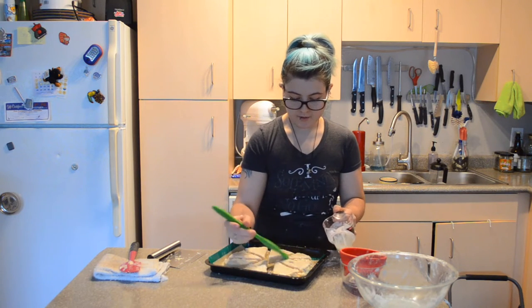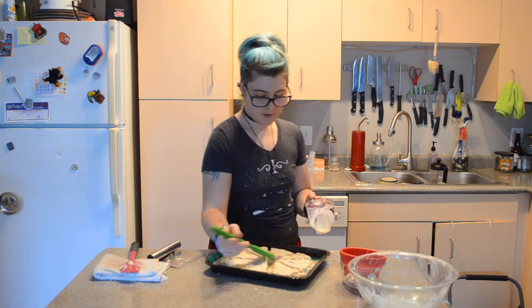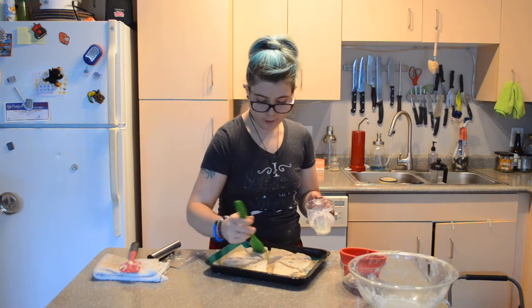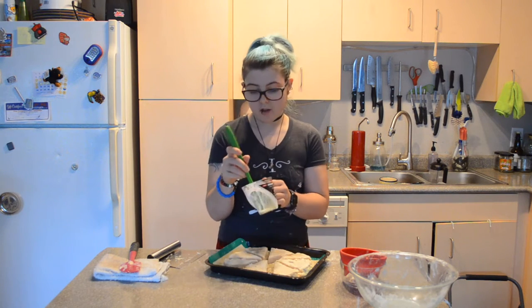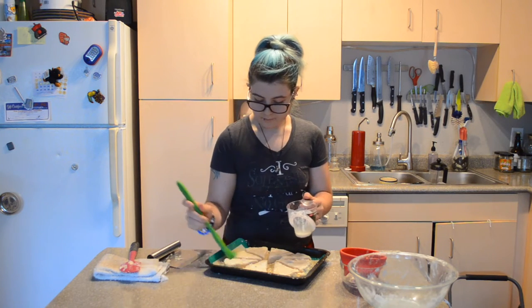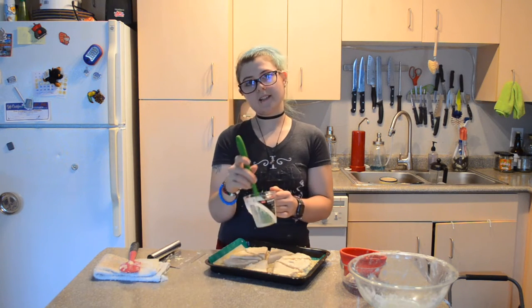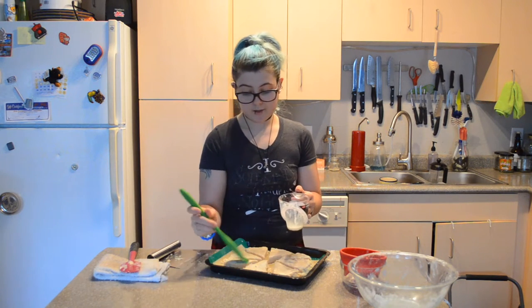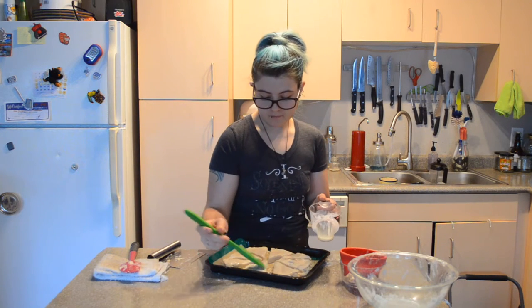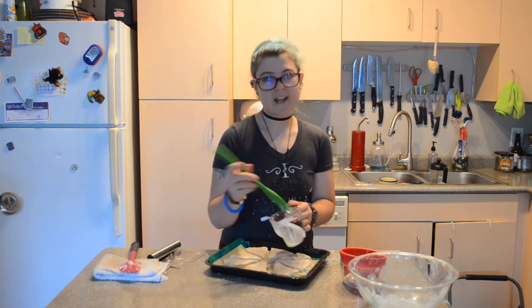Now if these were going to be sweet scones, I could sprinkle them with sugar. And if I wanted to make them savory scones, I might sprinkle a little bit of salt or other seasoning on top. But for right now, we're going to stick with plain scones that can be served with butter or jam.